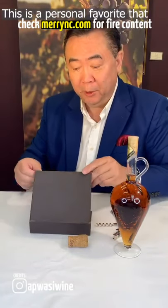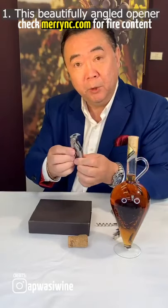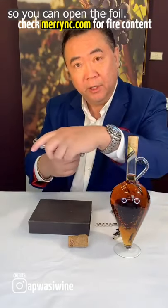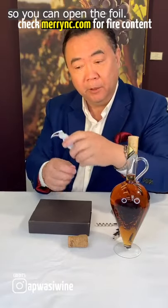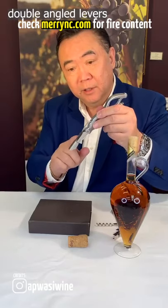A personal favorite that I use and acquired — it has that beautifully angled opener so you can open the foil, and it has the essential double angled levers.